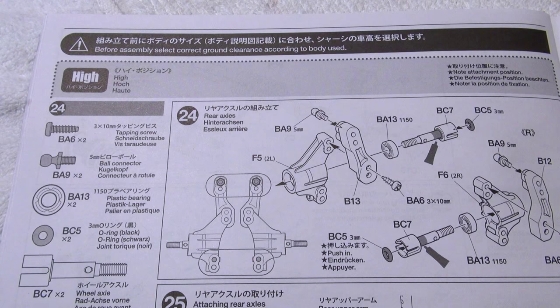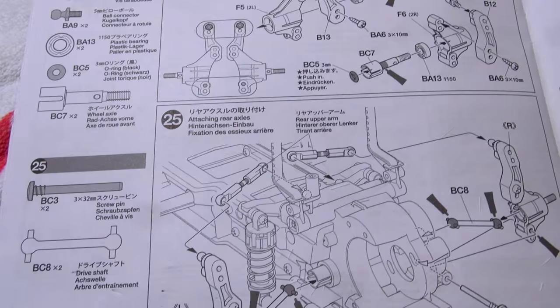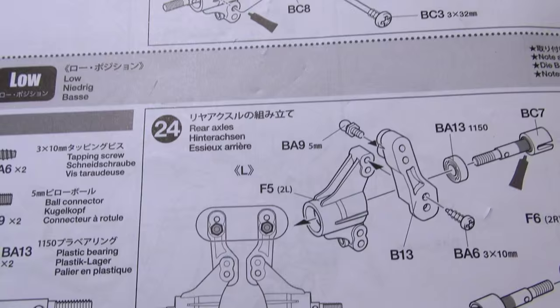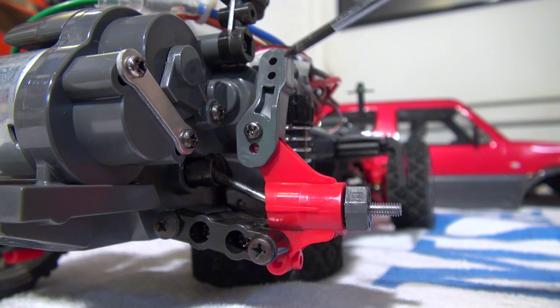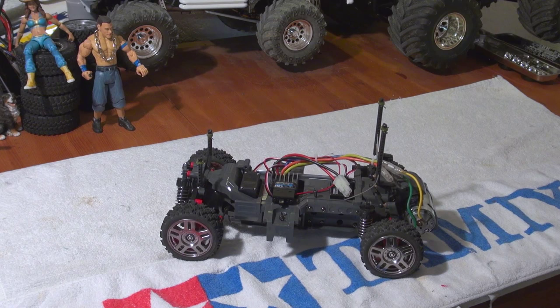On this page, the two different ground clearances are explained. There are two different mounting positions to get it higher or lower. The Jimny should be built with the higher ground clearance.